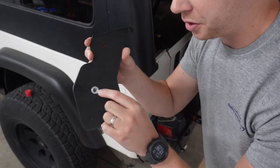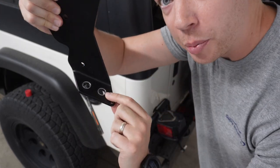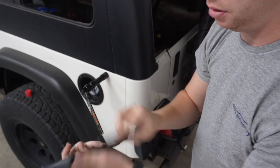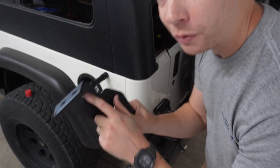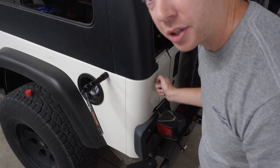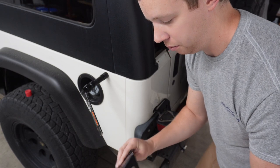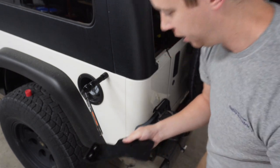This Teraflex mount already has the paint ground off on one of the bolt holes and on the bottom of the antenna mount, so it will be grounded no problem. You do have to drill a fourth hole — it's a little quarter-inch bolt. I had to drill the tub; they didn't provide a bolt for some reason, but I just threw a little quarter-twenty bolt in there.